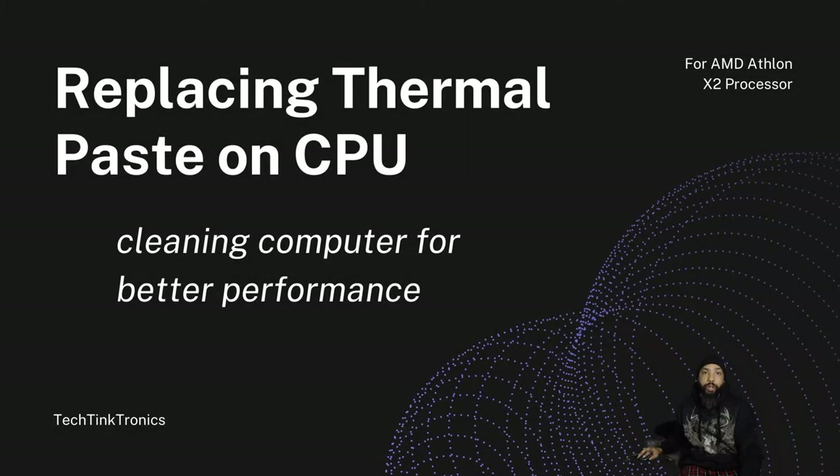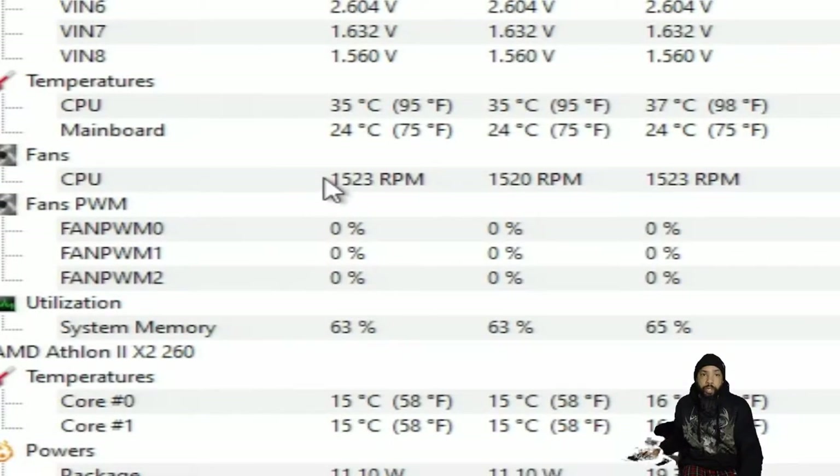Hello ladies and gentlemen, welcome back to the Tech Team Tron's channel. Today we're going to be replacing thermal paste on the CPU, and we're going to be cleaning the computer for better performance.